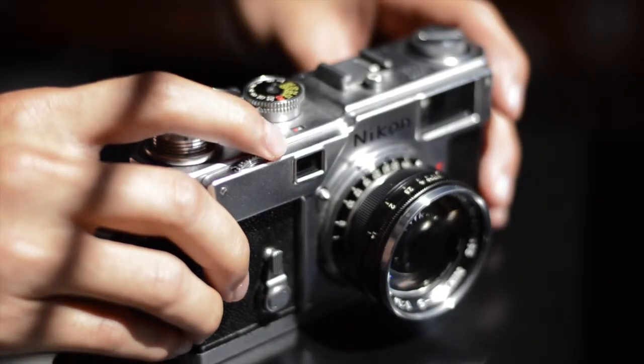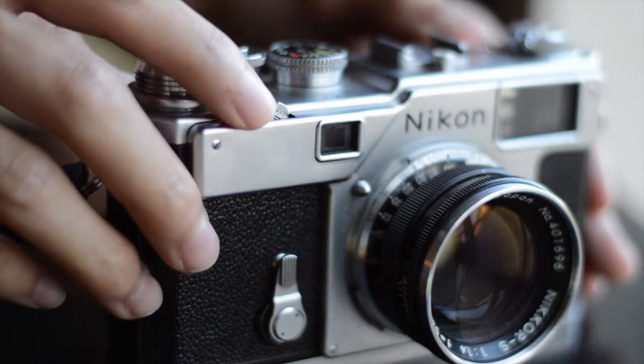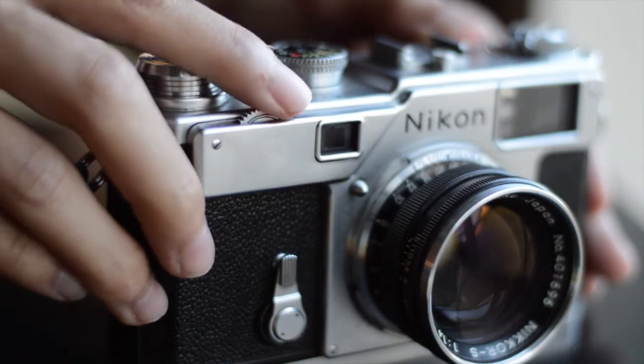Probably my favorite feature of the camera is the focusing knob. It allows you to do fine-tuned adjustments and shoot with one hand if you need to. One thing to note is the infinity lock — simply press down lightly and you'll be able to focus freely. I've heard people say it chews up your fingers, but I've shot plenty of rolls through this camera and it's never been a problem.